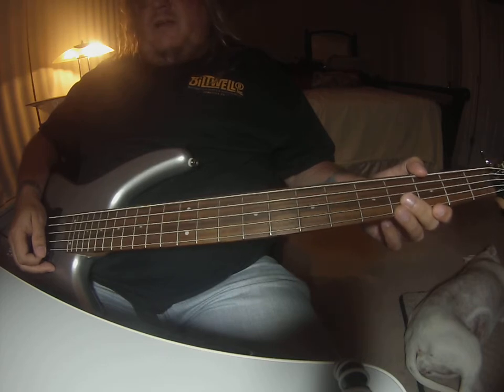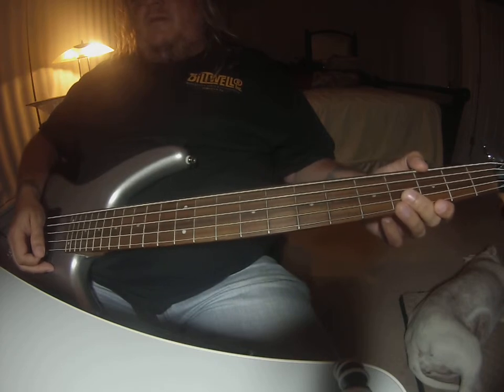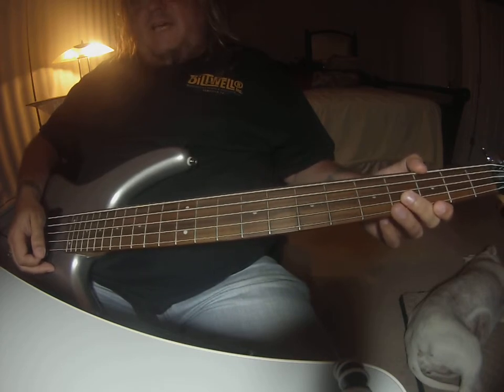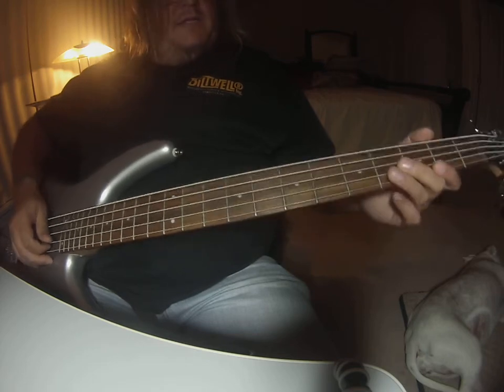I wouldn't worry about getting it note for note. The only thing that's going to be different is after the second time, it's going to add this riff.